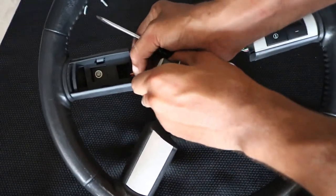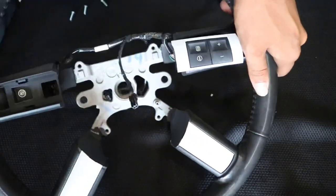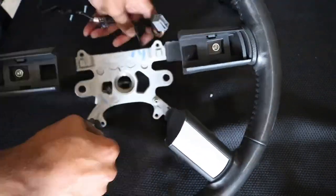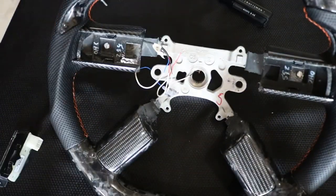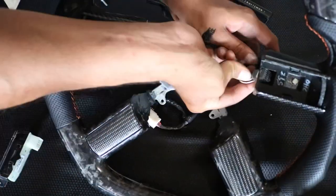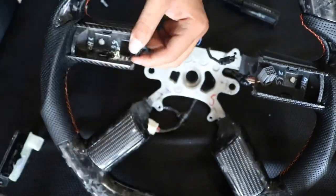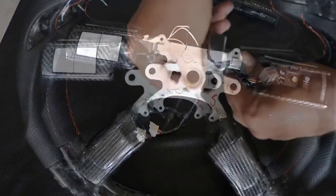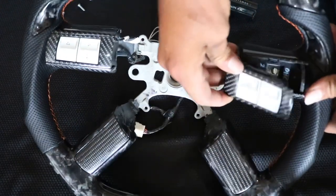I had to do this because the main plug was different from the one in the new steering wheel. Take your OEM harness from your old steering wheel and install it into your new steering wheel. Once you're done, plug everything back in and the buttons clip right into place.